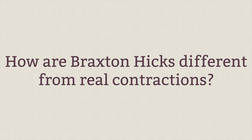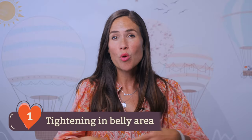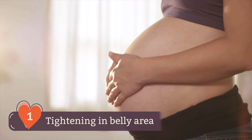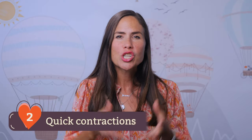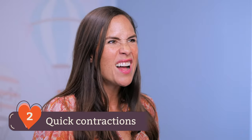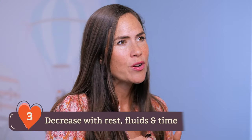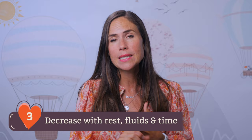So now let's unpack how Braxton Hicks contractions are different than the real thing. One, you feel a tightening or almost a hardening in your belly, and you feel a light dull cramp higher up in your abdomen. Two, the contractions are quick, about 30 seconds, or for some women they're just constant — just this hardening — but there's no consistent pattern or regularity to it.